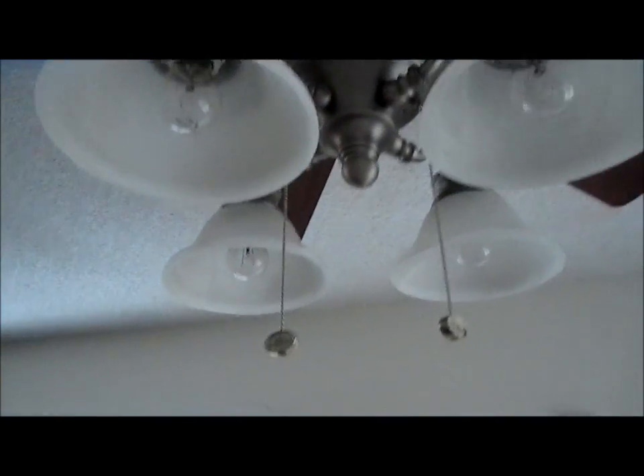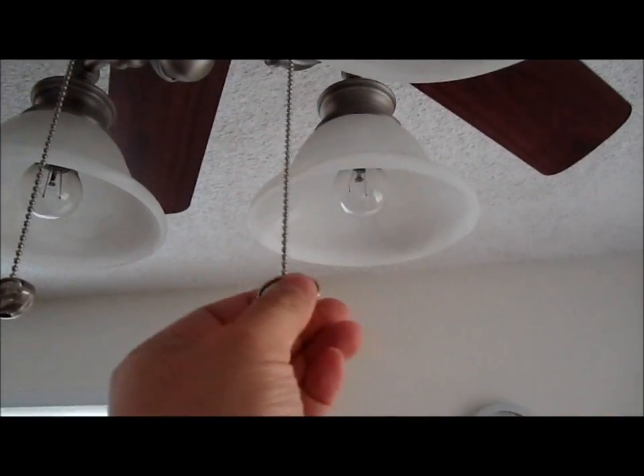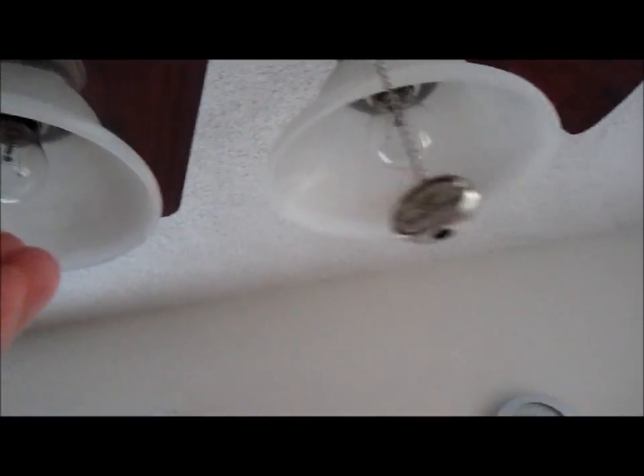I'm going to be using this thing since 2000. I'm going to turn off the light and pull one of these. Just let you see — it is the Harbor Breeze brand and this is nickel. You can't find this one made anymore.